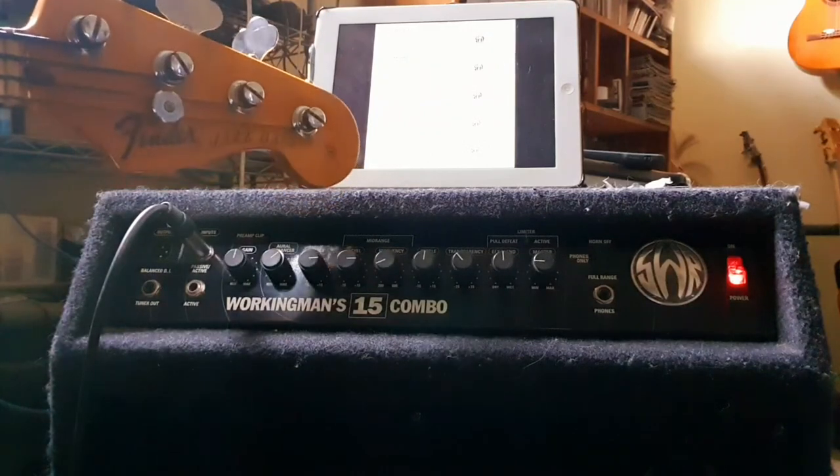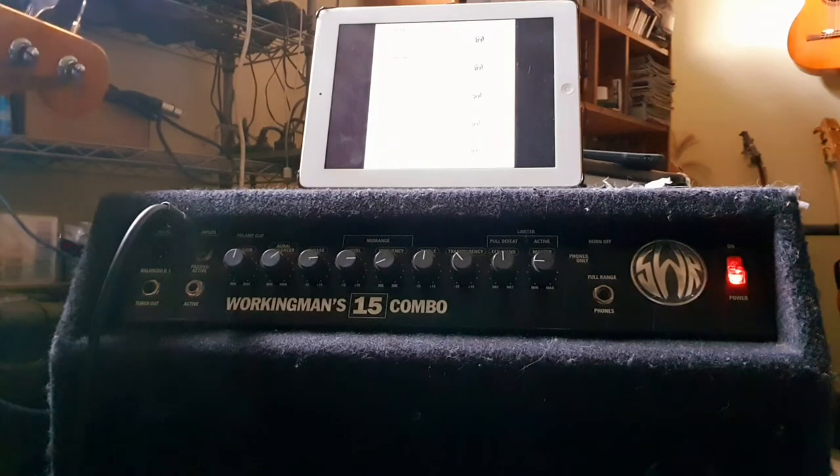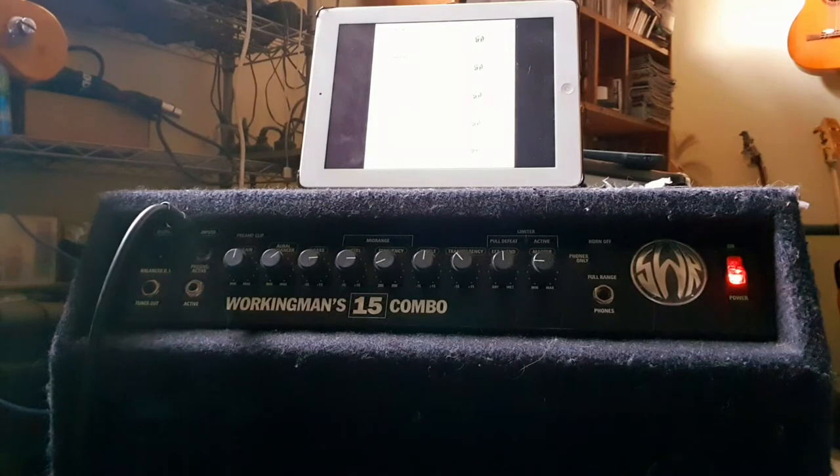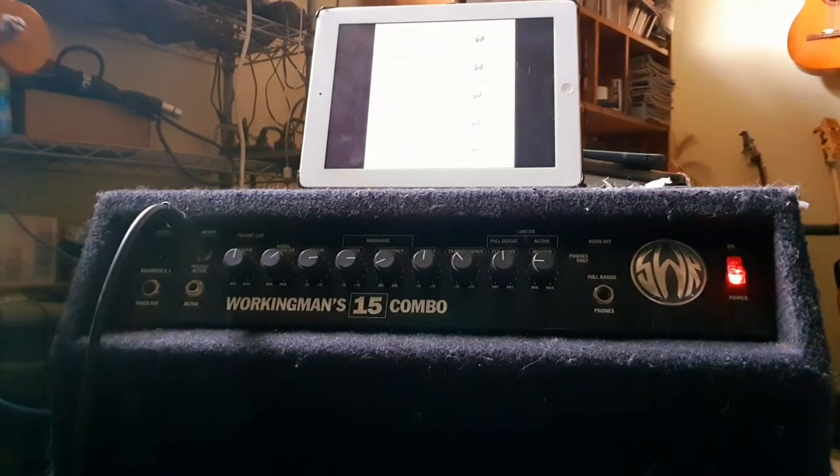Okie dokie, what do I got here — Fender Jazz with EMG pickups and this Working Man's 15 combo SWR. They have settings for certain styles of music on their website, so I thought it'd be fun to make a video for each setting. The first setting is rock — let's see how she sounds, shall we?